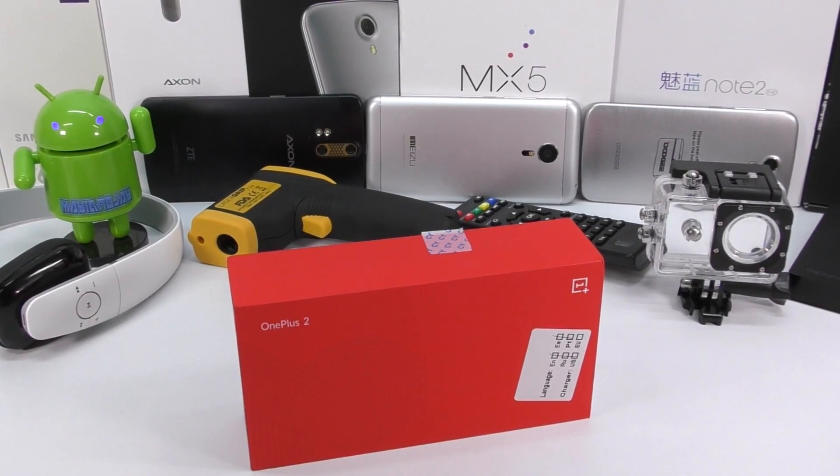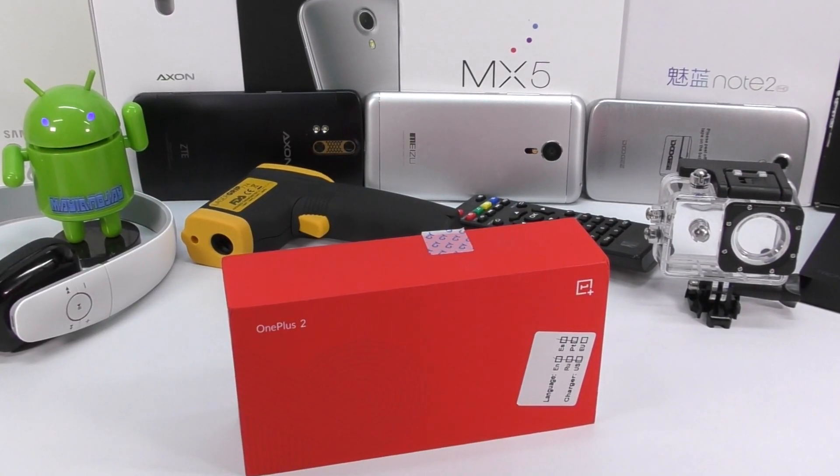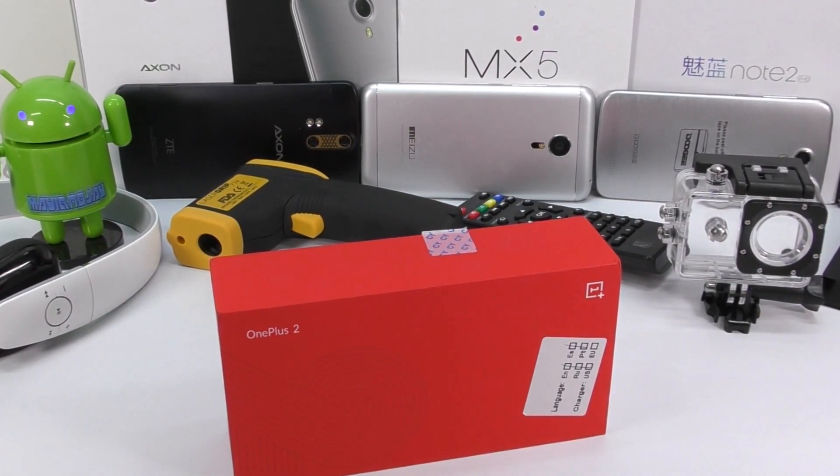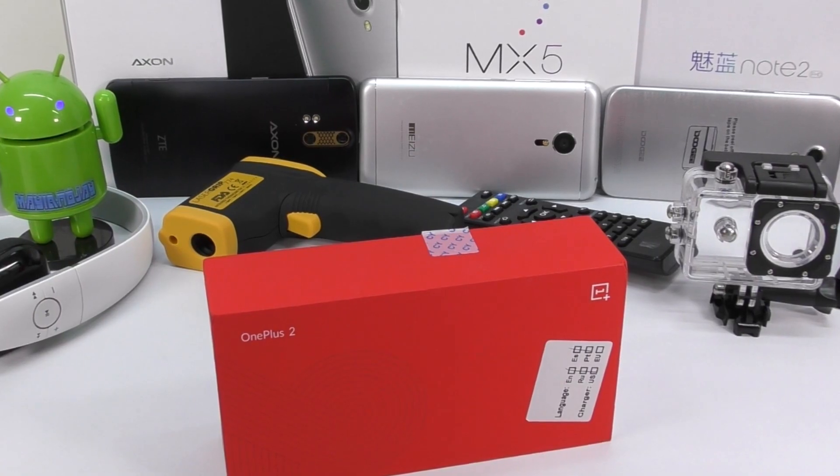As many of you assume that OnePlus 2 equals 3, it is time to reconsider that. What's going on everybody, this is Jay and this is the unboxing of the OnePlus 2. Let's get at it.